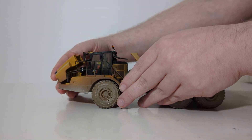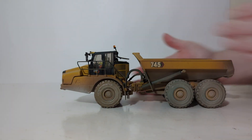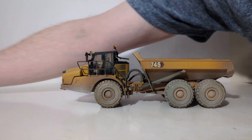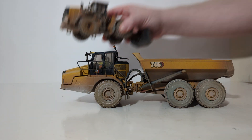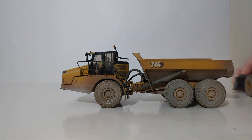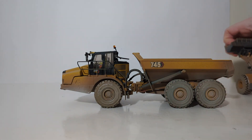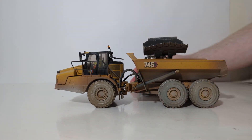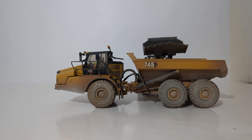This is one of a couple of new additions to the Diecast Masters Weathered Series. It looks great by itself, but let's bring in the other weathered model recently released — the 966M wheel loader. The two of these make for a pretty interesting display, as they are machines you would find in the real world often working together, as they are around the same size — the 966 is well paired with the 745 articulated dump truck.